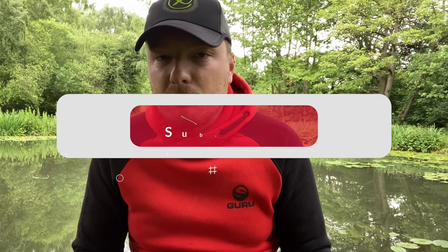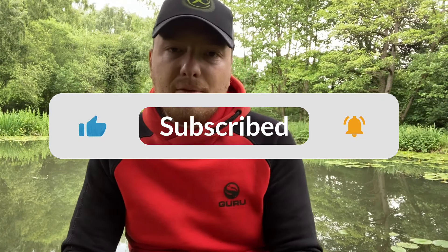As always, I will be reviewing more Guru products and more bait tubs, so if you want to see that make sure you leave a like and comment down below.